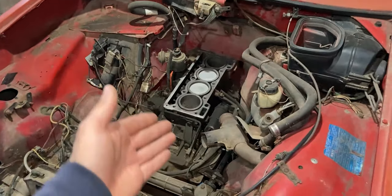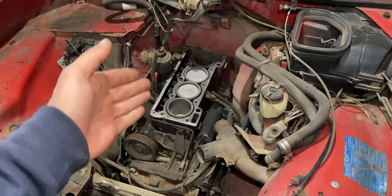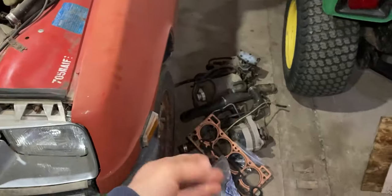Now you guys can finally identify this engine a little bit better. I was able to laser clean the surface of this engine. Everything around the engine that was loose was removed and placed on the ground — like an alternator, wires, or even miscellaneous hoses.